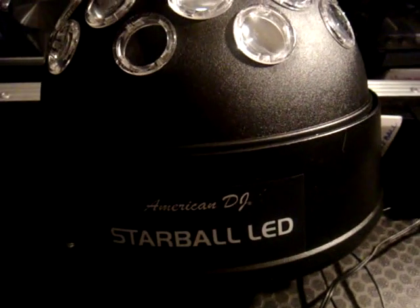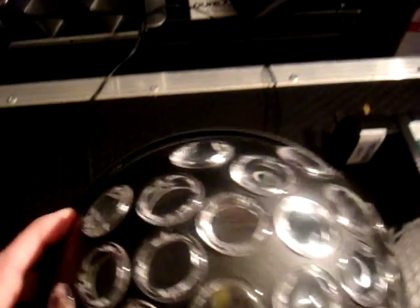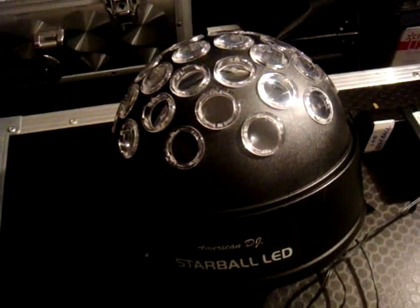Next up is the American DJ Starboard LED. It literally does what it says on the tin. There's nothing special about this — no DMX or anything like that, just sound to light. You just plug it in, switch it on and as you'll see in a second, it's great for first dances at weddings.